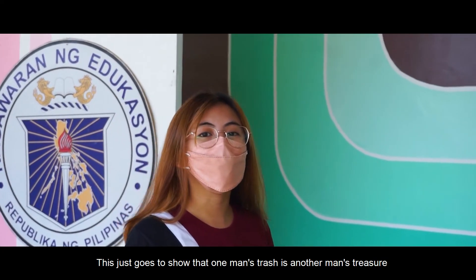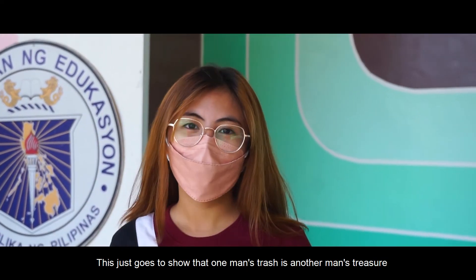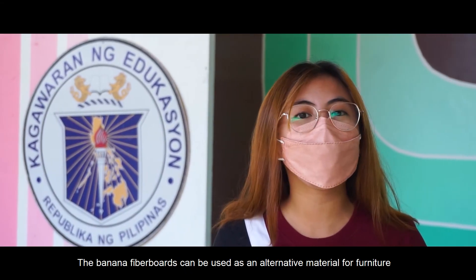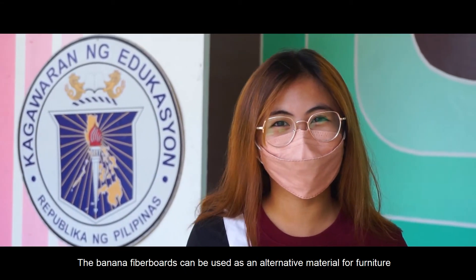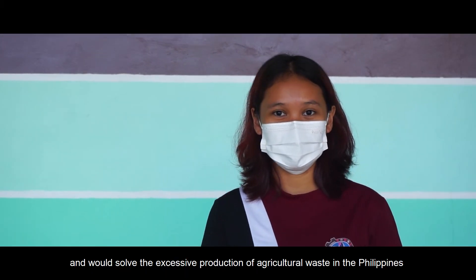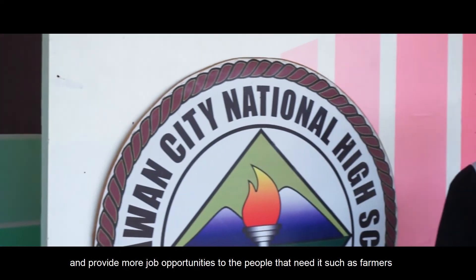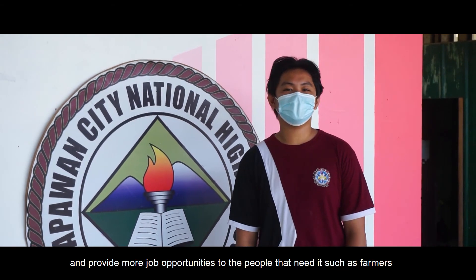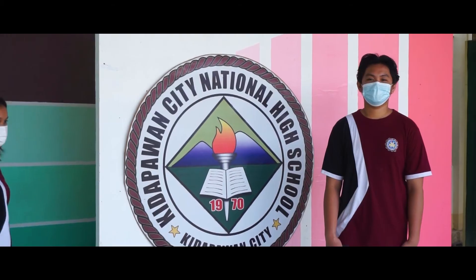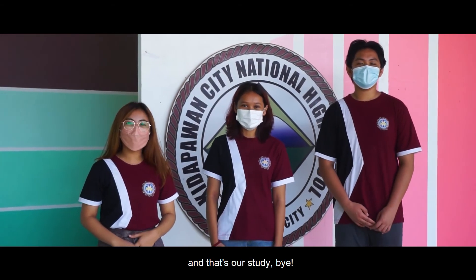This just goes to show that one man's trash is another man's treasure. That's why we are hoping that one day, banana fiberboards can be used as an alternative material for furniture, and would solve the excessive production of agricultural waste in the Philippines, and provide more job opportunities for people who need it, such as farmers. And that's our study.